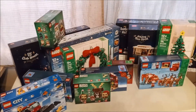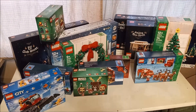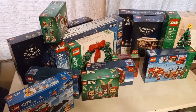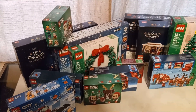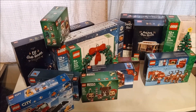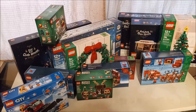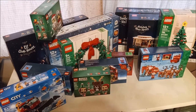Speaking of the Winter Village, my new Alpine Lodge should be arriving today according to UPS. So we'll have that, and I really need to get started on these because there's quite a few sets to build. I'd like to have this done and displayed by no later than Thanksgiving this year. So I've got a couple of weeks and that's it.